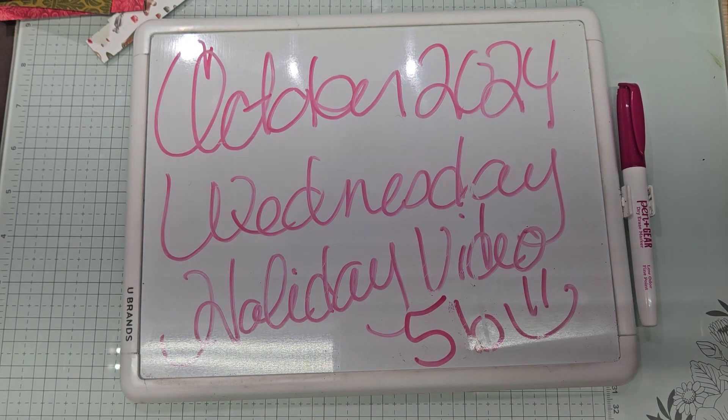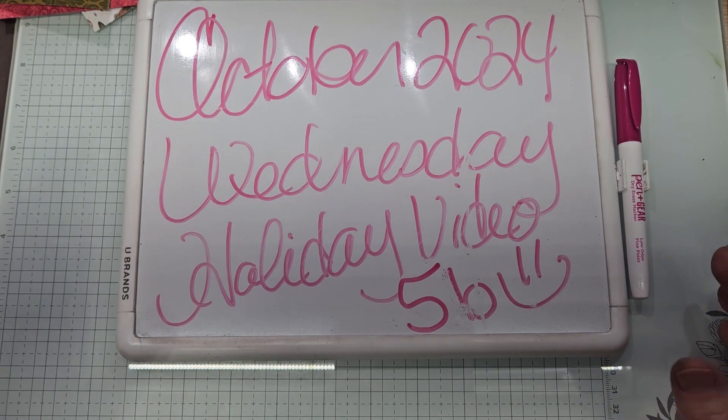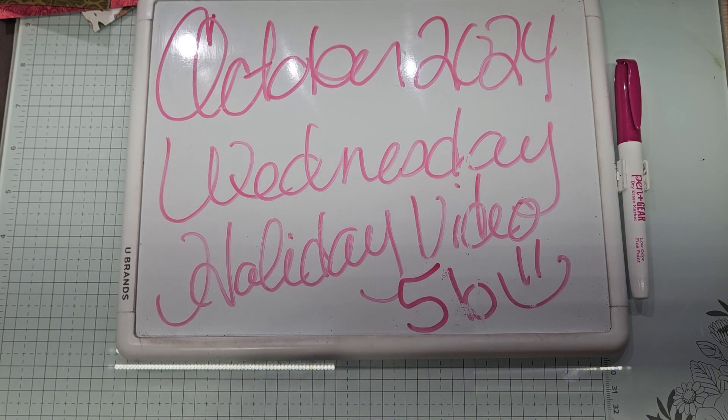Hello YouTube and welcome back to Allie's Wonderland Creations. I am Alice Serafin and I am a Stampin' Up Demonstrator in the United States. Welcome to my channel everybody. I am currently working on my October 2024 Wednesday Holiday Video Series, and this is the last one for the month of October. I'm a little scared because Christmas is literally around the corner.